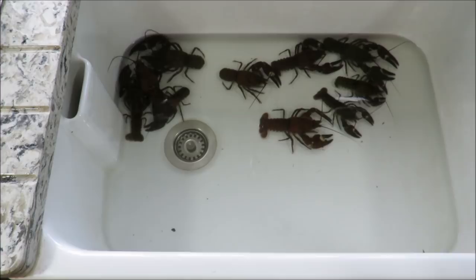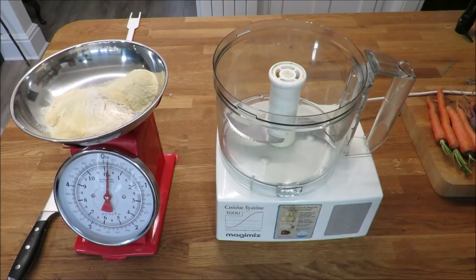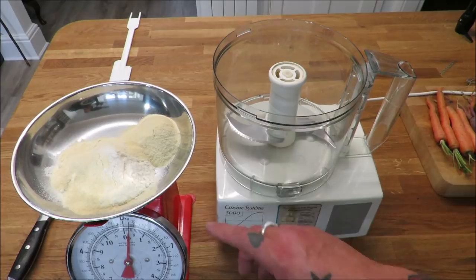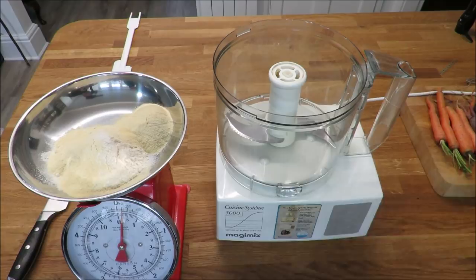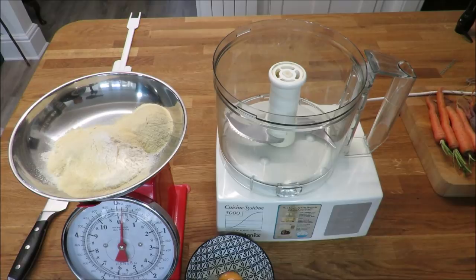Meanwhile, Richie's over here weighing out all the ingredients ready to make the pasta. A very, very simple pasta dough: in here we have 80 grams of pasta flour - double zero - and 20 grams of semolina. And all it takes is one egg and a bit of salt. So in the processor and away we go.